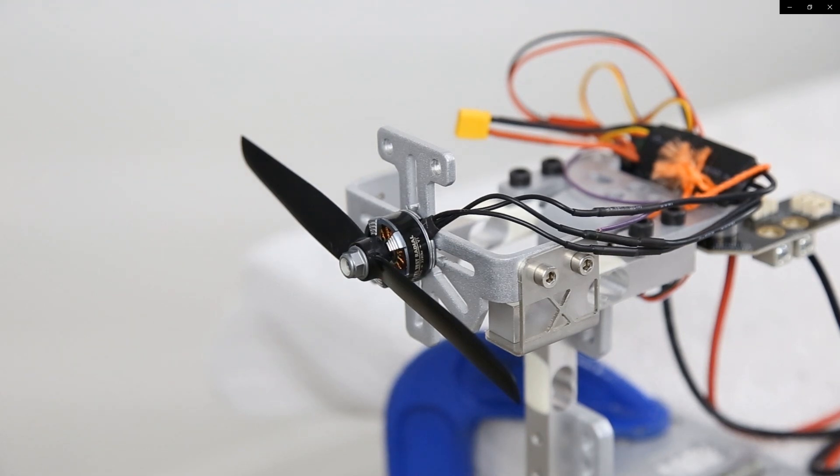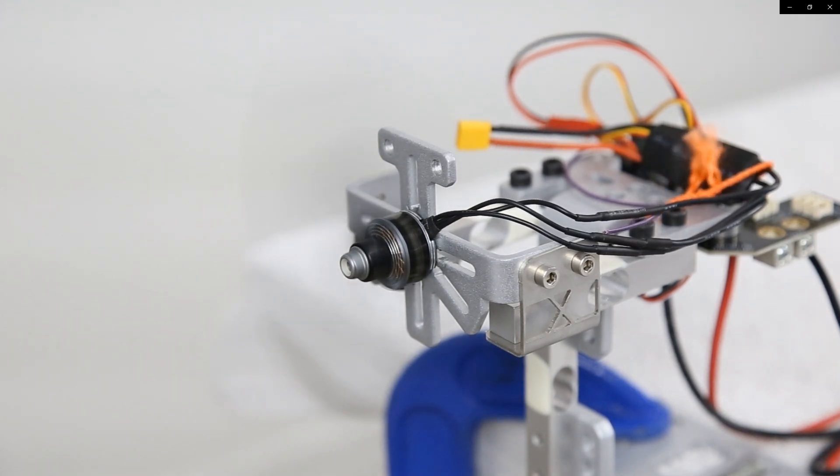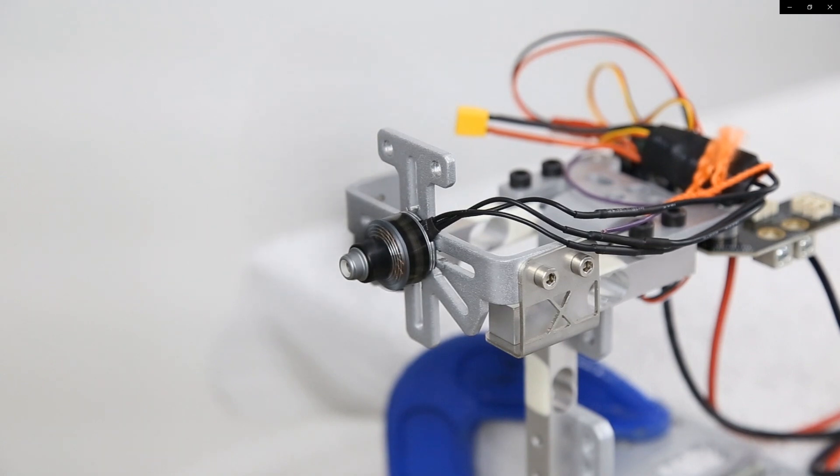Hey guys, what is going on? Welcome back to another video here on the channel. In this video, we're going to make three dyno runs using this Flight Test Power Pack A. The first test is going to be utilizing the 6x3 prop on 2S. The second test is going to be utilizing 3S, and then we're going to switch the prop to an APC 6x4 and see what it does there. Let's get right into it.